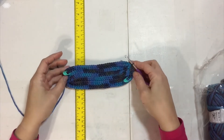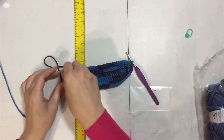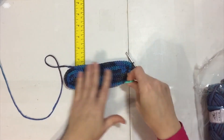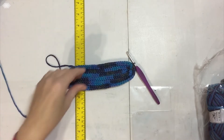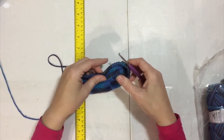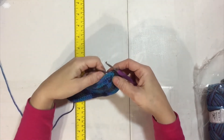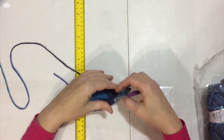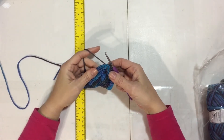I ended up putting in some stitch markers just to make sure I didn't pass by where the rounded corners were, so that I got my double crochets and then alternating one and two double crochets in the right places. Now I'm going to start building up the purse with half double crochets.